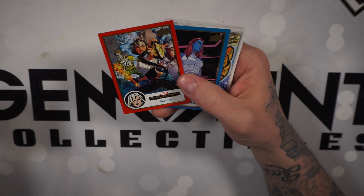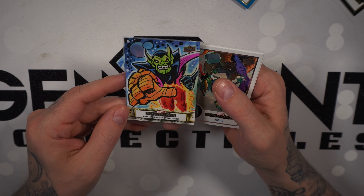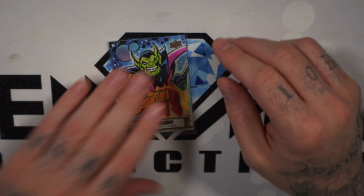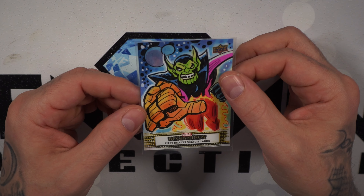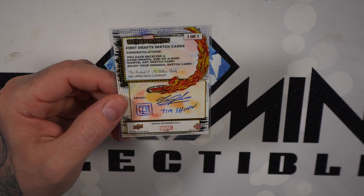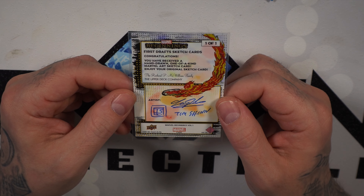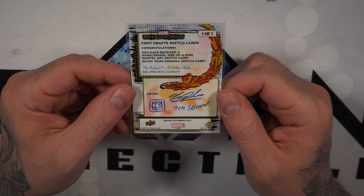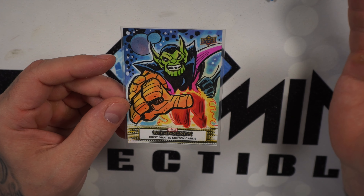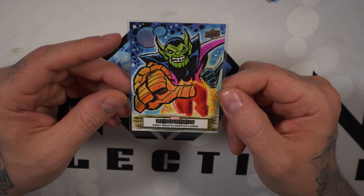The last pack's got something crazy — Diablo, Tiger Shark, Wolverine, Valkyrie boom red base, Mystique blue base. What the heck is this? First Drafts sketch card! Throg, Gorr the God Butcher dupes — very dope cards — but what is this? A one-of-one sketch card! 'Congratulations, you've received a hand-drawn one-of-a-kind Marvel art sketch card. Enjoy your original sketch card.' Tim Shin is the artist — he hit us with the super scroll and it's reminiscent of one of my favorite trading card sets, the 1992 Marvel Masterpieces. Very similar, almost a nod or homage. I love it!